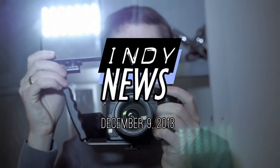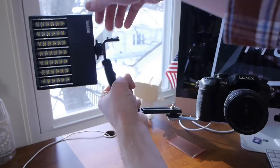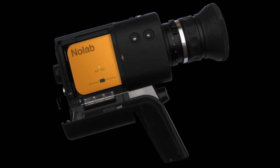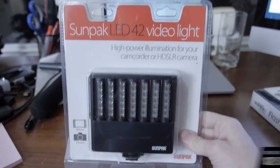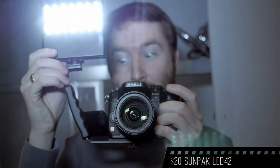This week on Indie News: the $20 LED light I ordered on Cyber Monday — let's see if it's any good. Also, an ingenious idea to turn old film cameras digital, and after a long journey, the Digital Bolex is finally shipping. Last week I showed you a great filmmaking deal: an on-camera LED light for only $20, so cheap that I had to pick one up.